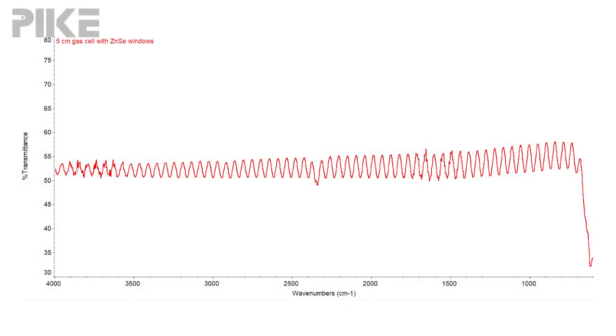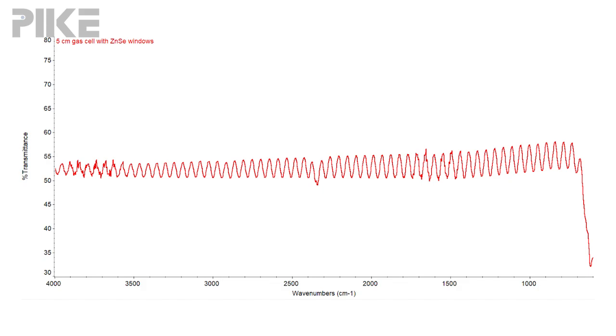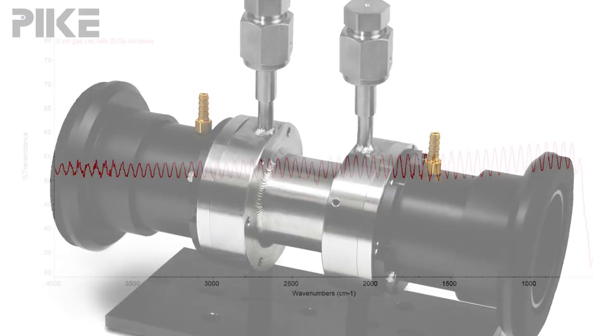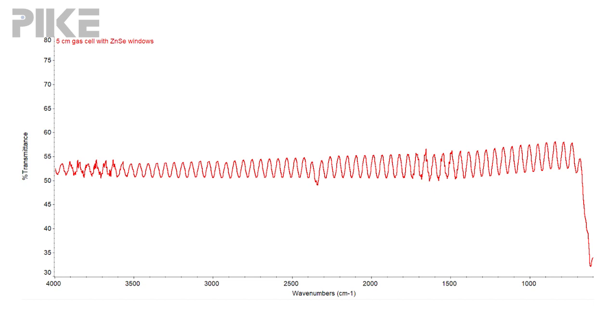Let's take a look at some data. This is a throughput spectrum collected with our five centimeter stainless steel gas cell. I had two zinc selenide windows, and as you can see, we're looking at throughput around 55 percent and the sinusoidal wave is evident.